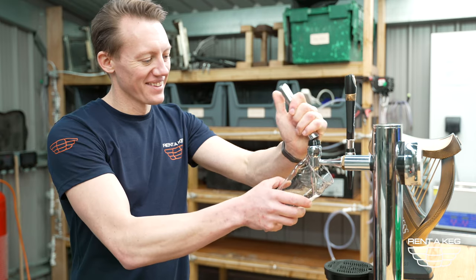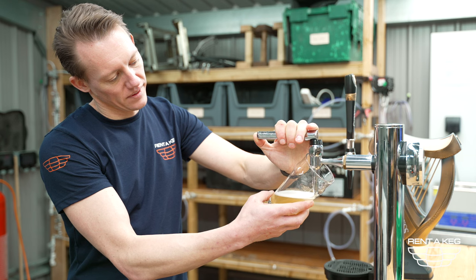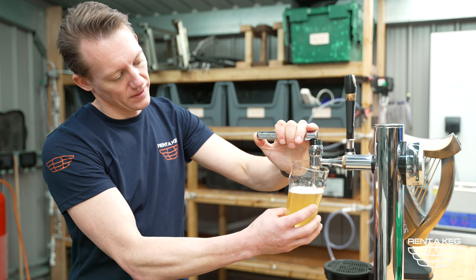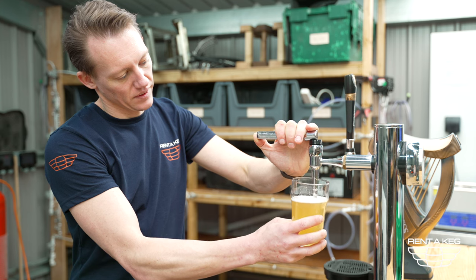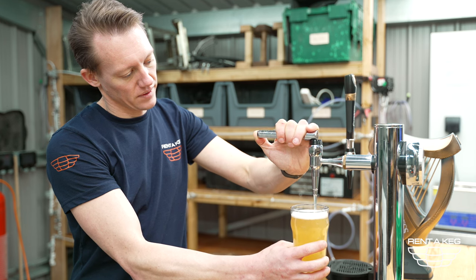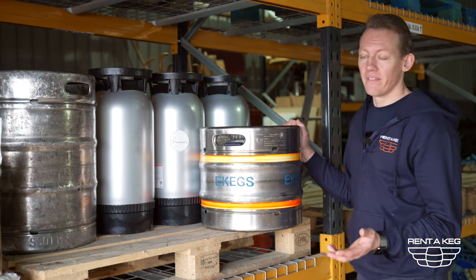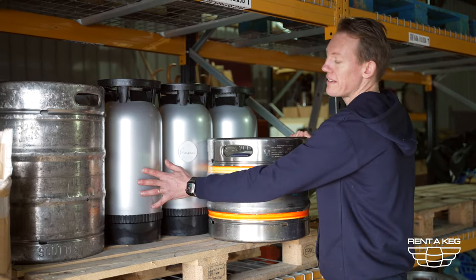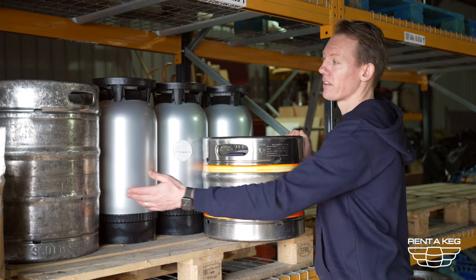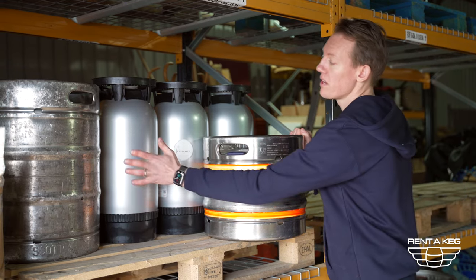Here's one of our lager taps in action. Here are some typical kegs that we supply — our 30 litre kegs, 50 litre kegs and 20 litre kegs. Most beers or craft beers come in 30 litre kegs. Most mainstream beers come in 50 litre kegs with a few offering the optional 30 litre size, and most other products such as Prosecco cocktails come in these 20 litre recyclable kegs.